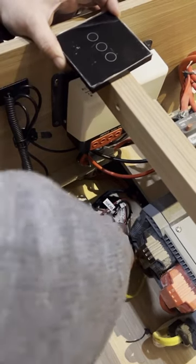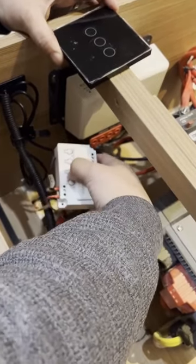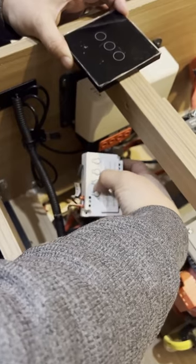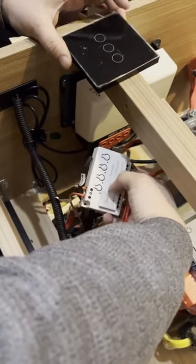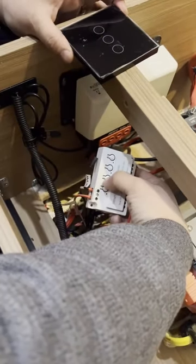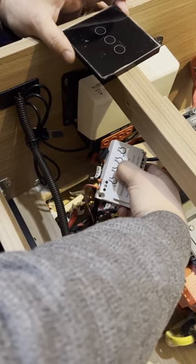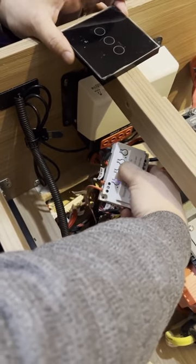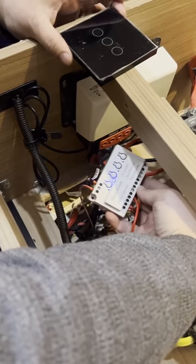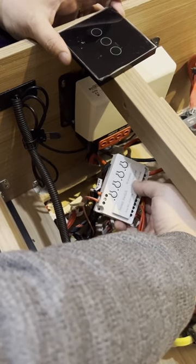So when I want to disconnect, I press this button nine times: 1, 2, 3, 4, 5, 6, 7, 8, 9. You can see the blue light flashes — that means it's disconnected.